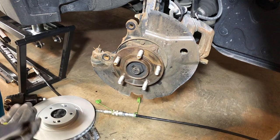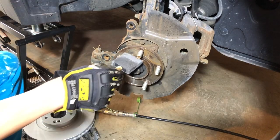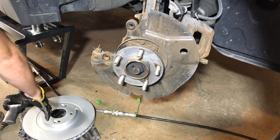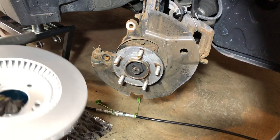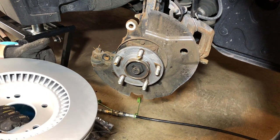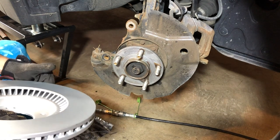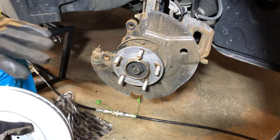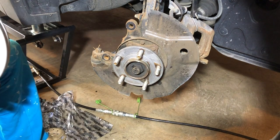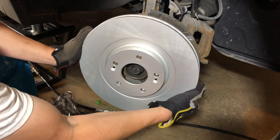Now we're going to put the rotor back on. We put some anti-seize on the hub. Another tip: depending on what type of rotor you have — this is a coated rotor, so it actually has a coating to protect it from rust, so we don't have to spray it down with brake clean. But if your rotor is a bare steel rotor with exposed metal, you should always spray it down with brake clean to remove the thin oil coating they apply to protect it from rusting in the parts department. These ones are coated, so we don't have to worry about that.